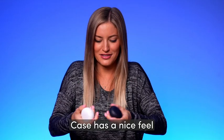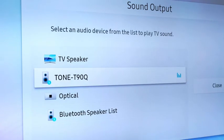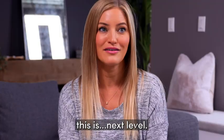It's a nice feel, small, super light. So they're now connected to my TV and I really wanna test out the sound. This is where you can really tell the Dolby Atmos kicks in. I feel like I'm in the theater — it's actually all around me. This is next level.